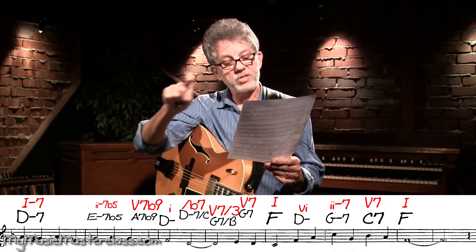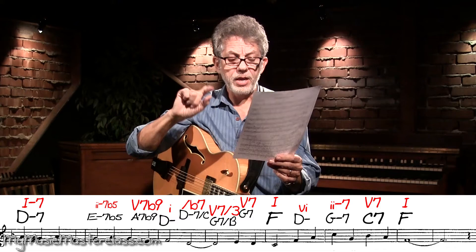And then there's that little bass line that goes D minor, D minor over C — which is the flatted 7th — and then G7 over B, which is the 3rd of that chord, and then just a G7.